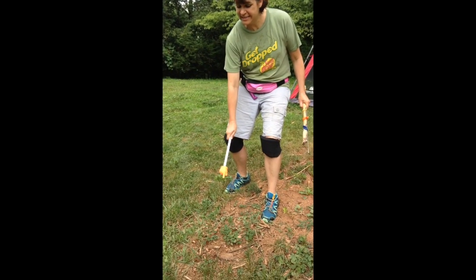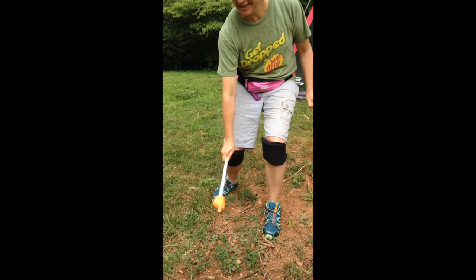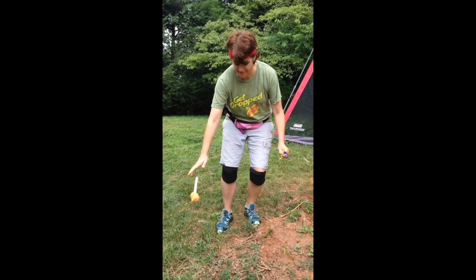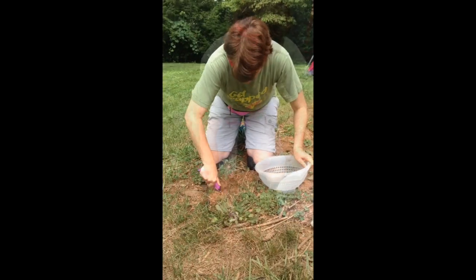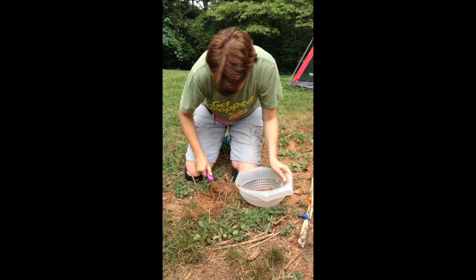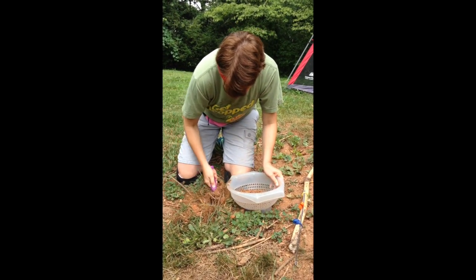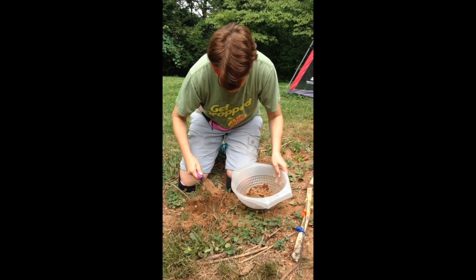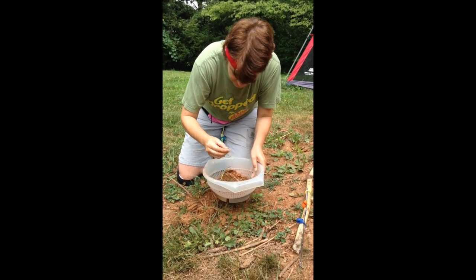I'm feeling it. I can feel it. There's something underneath here. Look at that finger go. Getting ready to drop. I've got my sifter here — I didn't tell you about that earlier, I wanted to spring it on you, makes it a little more exciting. Nothing yet. Nope, false alarm.